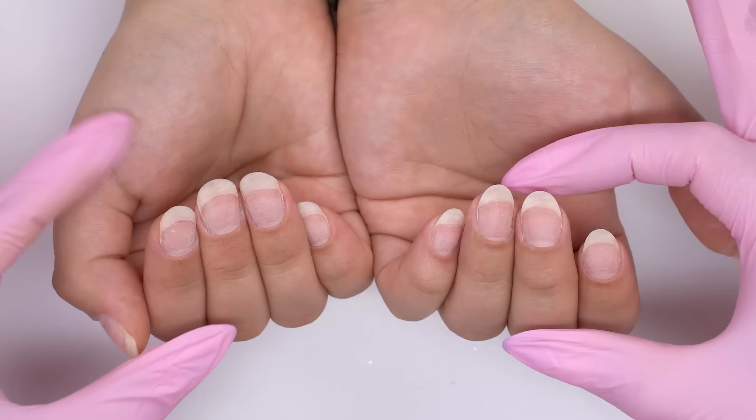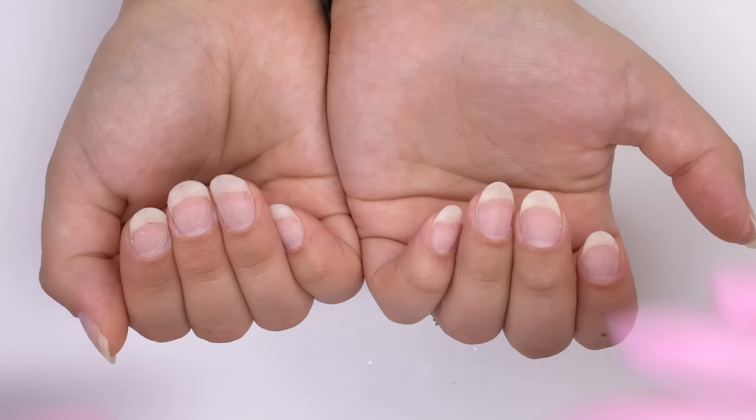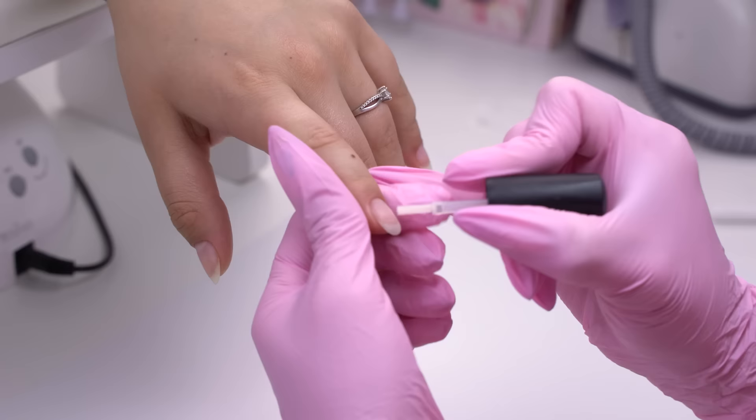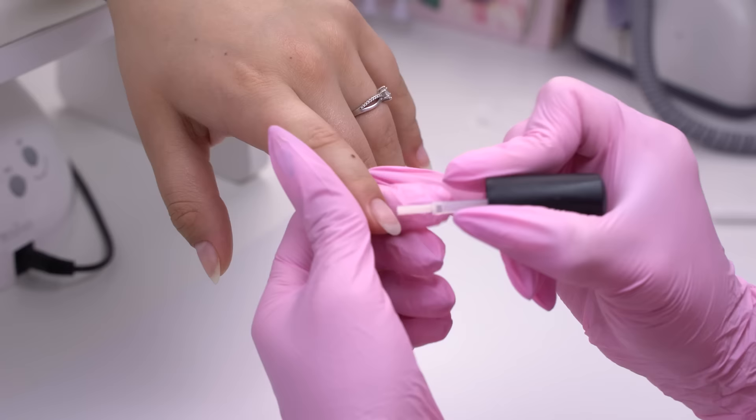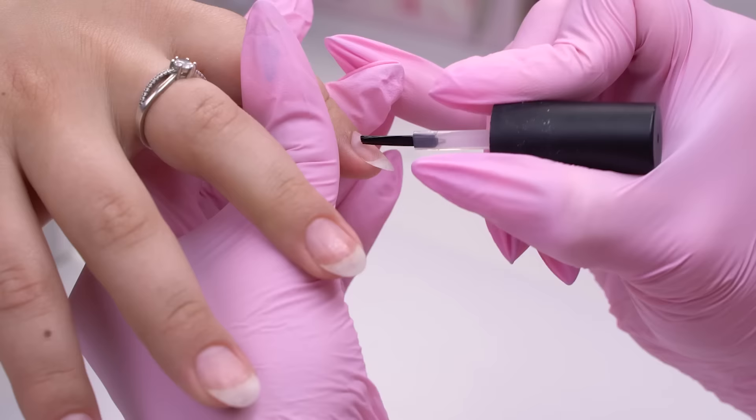Look how much we can transform the nails only by filing them correctly — I think the difference is striking already. What do you think? Write in the comments. It's time for the coating. I degrease the nail plate and apply adhesive products: a dehydrator to dry the nail plate, since my model's nails are wet, and a primer with a squeezed-out brush.